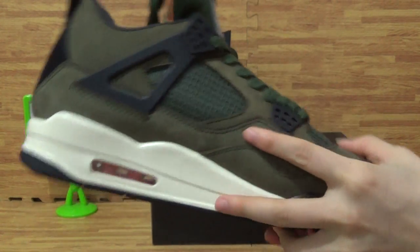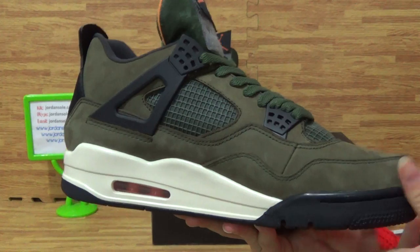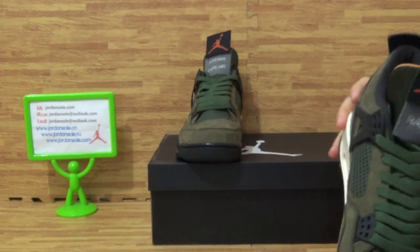And this side — as you can see, this pair of shoes is very good, very good condition. And the shoes bottom is orange and black colorway.